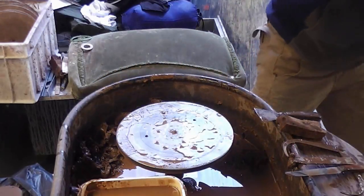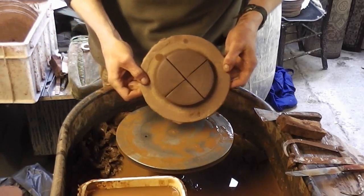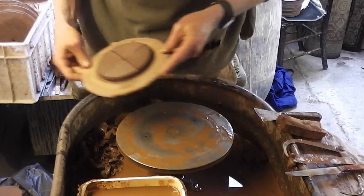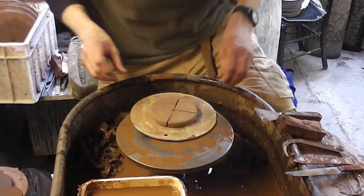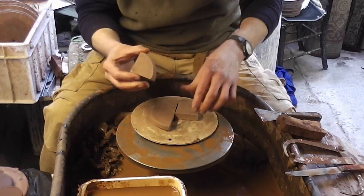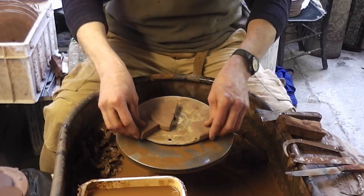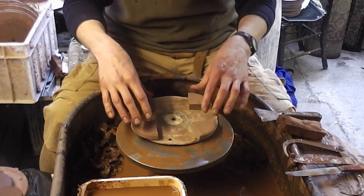I'll just show you one. That's one I did yesterday — it's still drying. As you can see, it's starting to separate when it dries out. And then finally, that's what they look like when they're dry. They just come straight off the bat, so they're really flat on the bottom. And there you're left with your little pot feet that you put around your pot and sit your plant pot on.